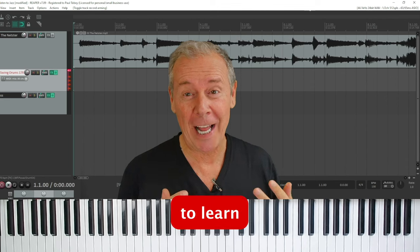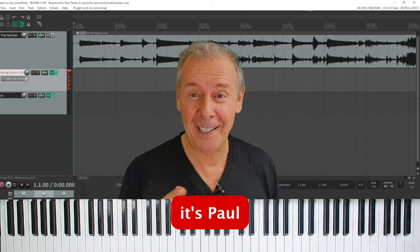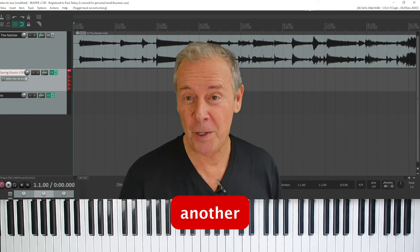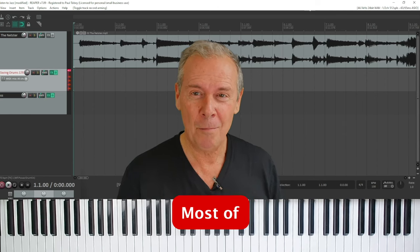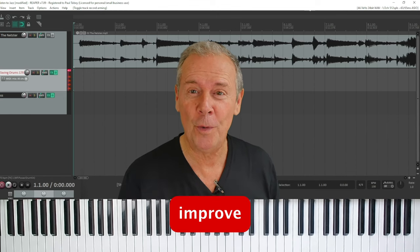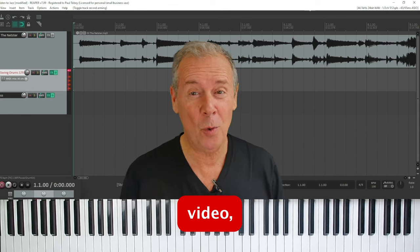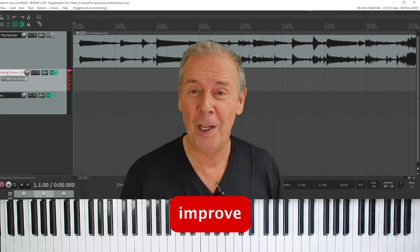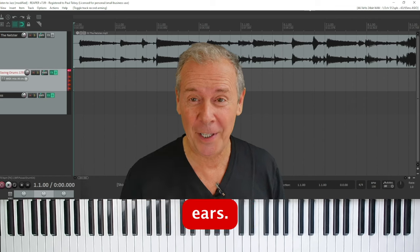In this video, we're going to learn how to listen to jazz. Hey, it's Paul Tobey here from jazzmental.com. Thanks for joining me for another one of my tutorials. Most of my tutorials focus on helping jazz pianists improve their skill, but in this video we're just going to listen to jazz and try to improve your listening skills and your ears.